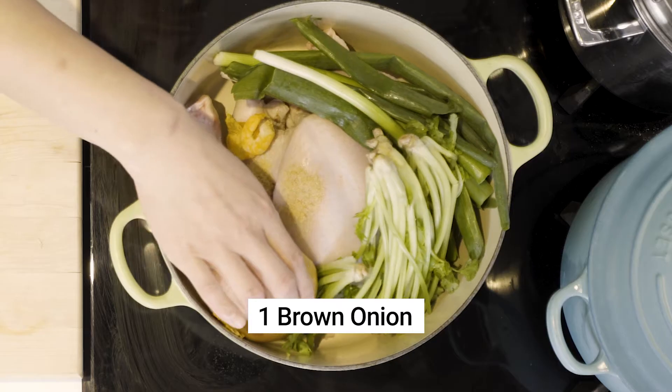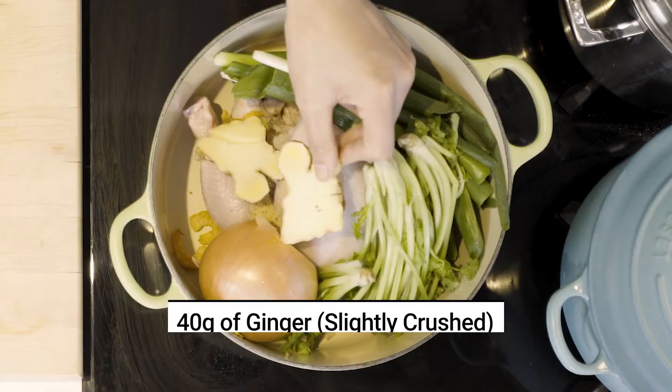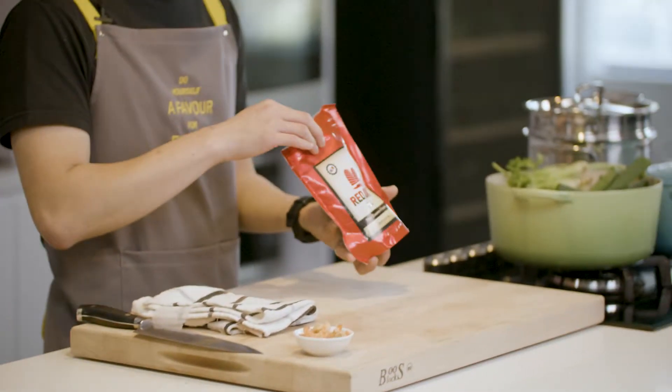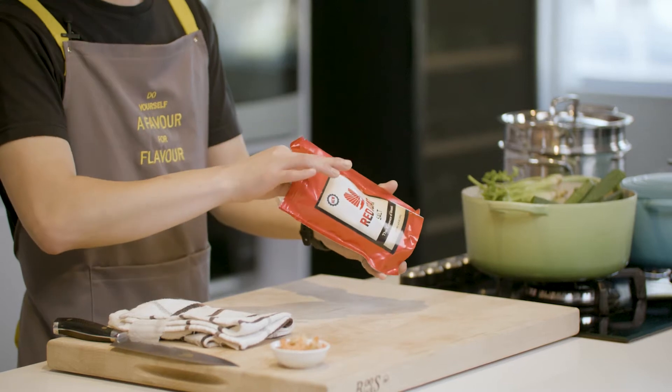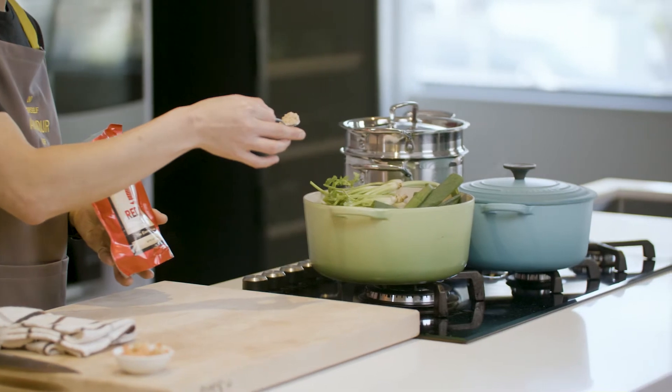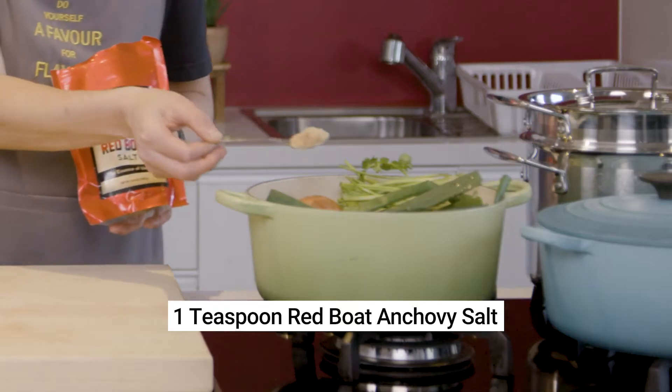Then add one brown onion with its bottom cut off, 40 grams of ginger slightly crushed, and one teaspoon of sea salt. Anchovy salt is hard to find, but I love it — I stock it in my shop, link below. If you're keen to take your Vietnamese broth to the next level, make sure you add it in.